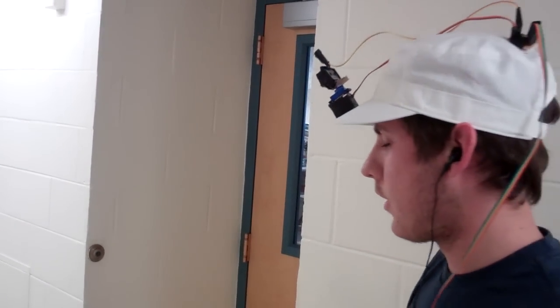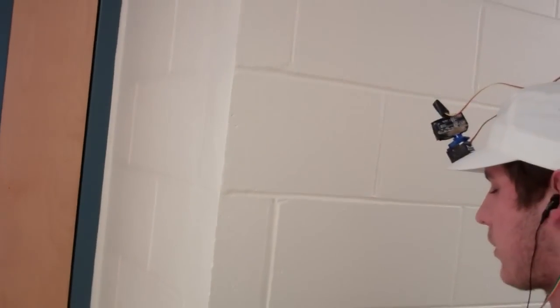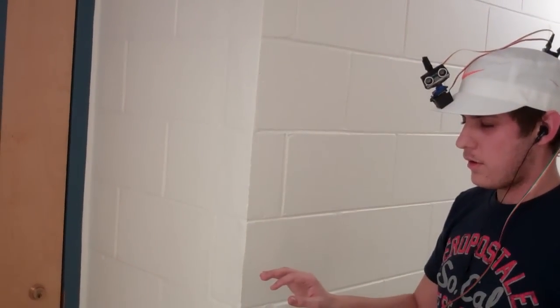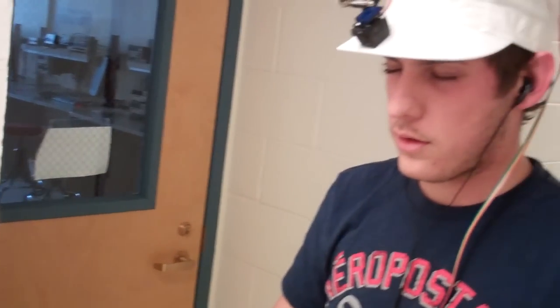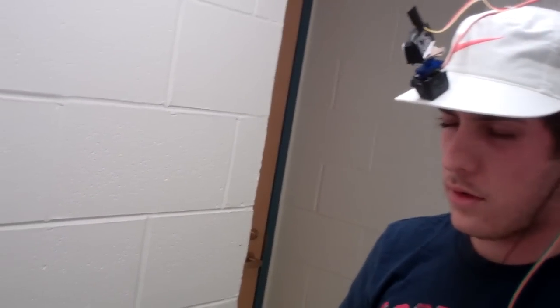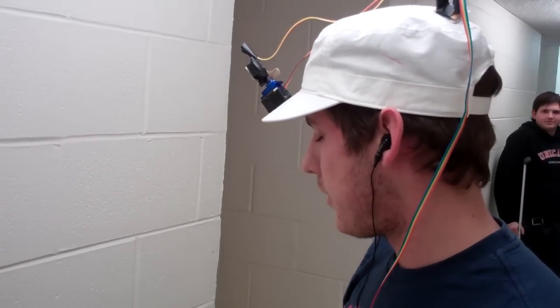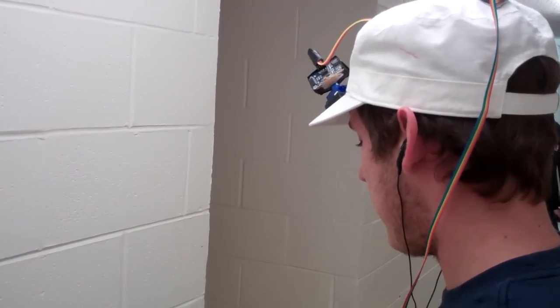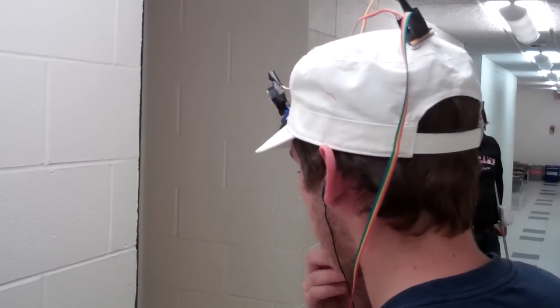Now, if you turn around, can you walk to the door behind you? I'll try. So, you passed the door. Did I? Yeah. Alright, turn towards the wall there — you can sense the wall probably. Yeah, but it's hard to catch the edge. It's really hard to catch the edge.